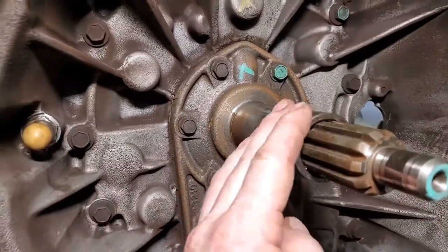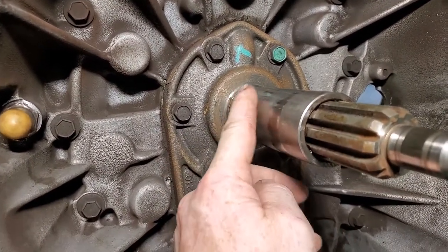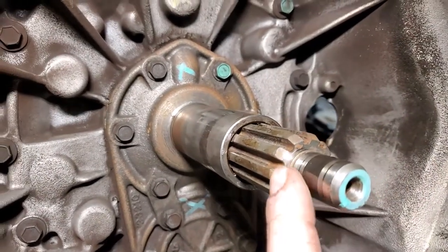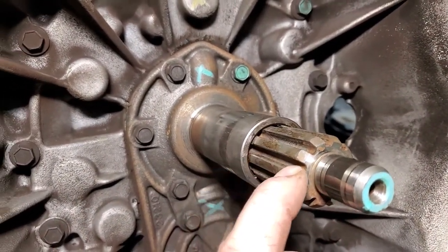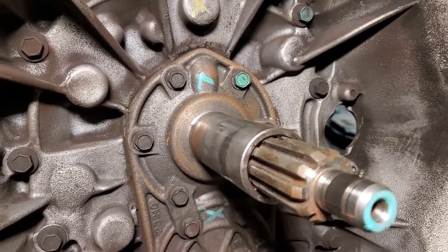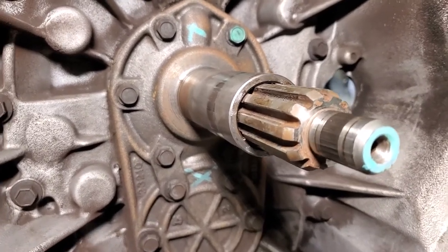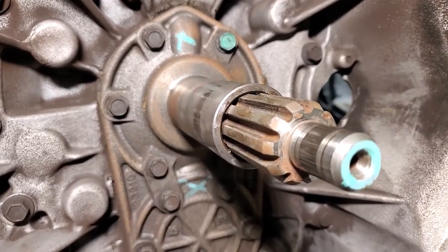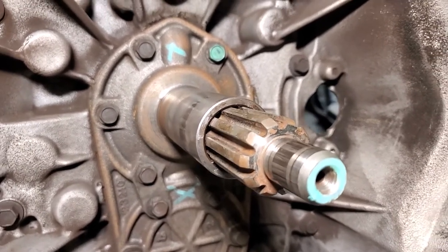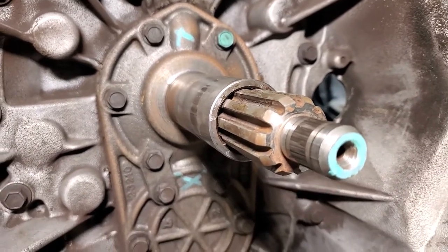Look at the input shaft retainer — we've got a couple of marks here, but you can't really feel them with your finger, so we're good. Look at the input shaft. A lot of times you'll have a wear mark where the disc was riding. If you've got a big gouge in there, you need to replace the input shaft. You try to run a new clutch on that and it's going to hang up, shift poorly, and be hard to get in and out of gear. Do it now while you've got the thing apart.